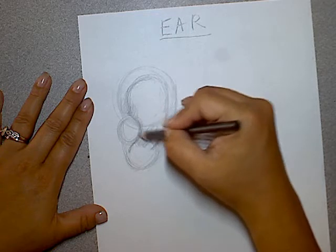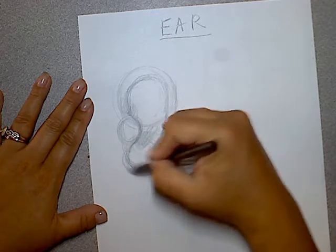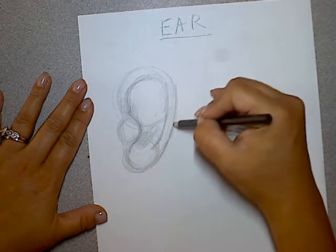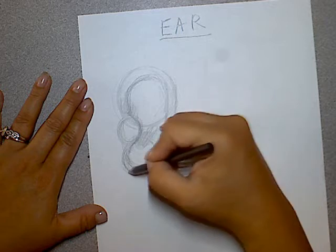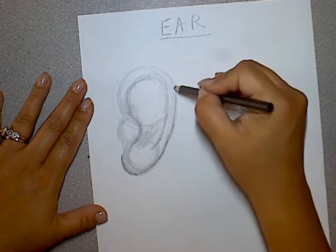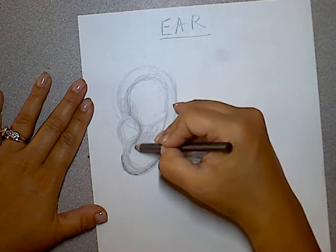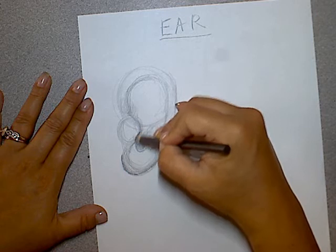And then here's the lobe — the earlobe. So once we have this kind of shape, you have the little flap here that kind of covers the hole. This area is very deep, so it becomes very dark. So it's kind of like the 9 shape.